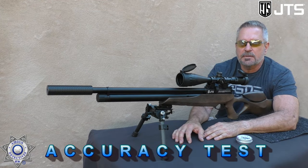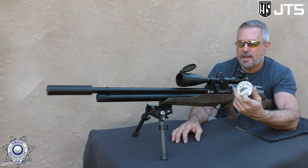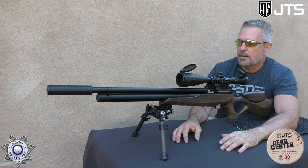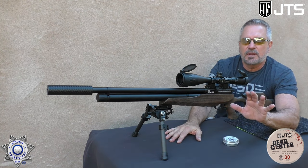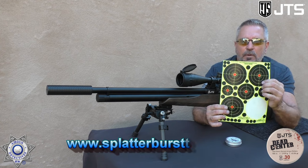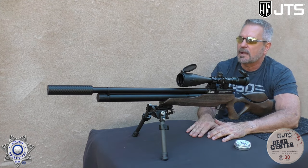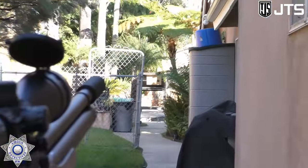Let's test our Airacuda for accuracy. I tested a bunch of different pellets — believe it or not, the JTS Dead Centers work the best. These are a 45.06 grain pellet, so we've got a good chunk of lead going downrange. I'm also running the Buck Rail suppressor — it's a little quieter for shooting here. We'll be shooting our Splatterburst targets — these are 4-inch targets. We're at about 40 to 42 yards out. Let's do five shots and see how we do.